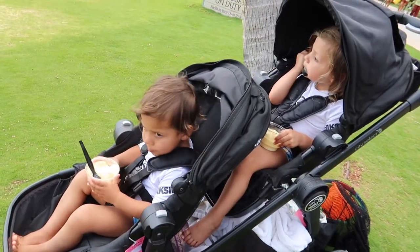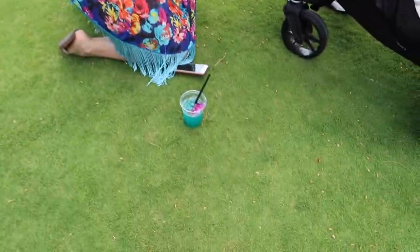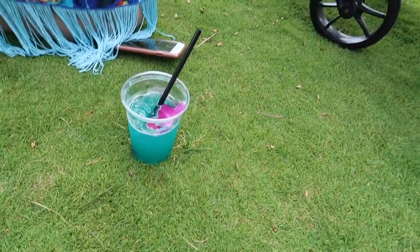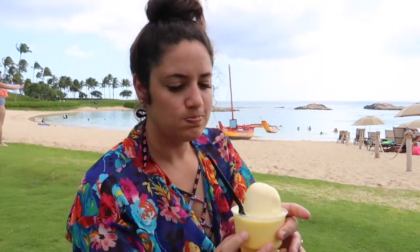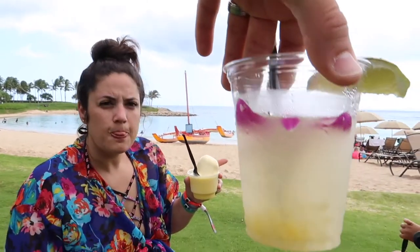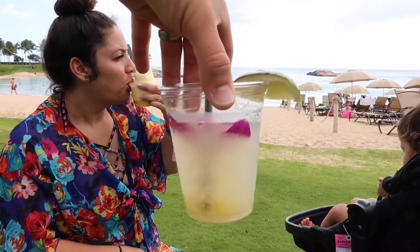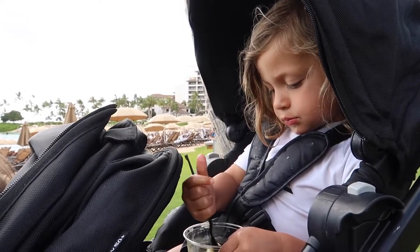We just dropped off the kids at Stitch's Goo Party and now we're at the beach. We got some Dole Whips for the babies — you guys like those? And mommy and daddy got some adult drinks. We got a Blue Hawaii. I'm pouring my Dole Whip — it's melting like crazy. And mommy got a Pineapple Mojito. Super strong and it's perfect for this amazing weather.